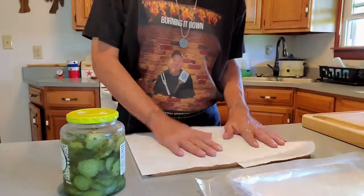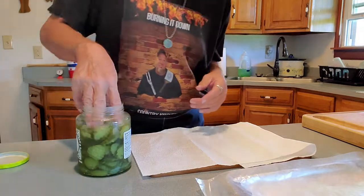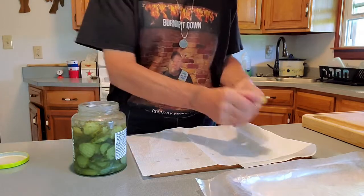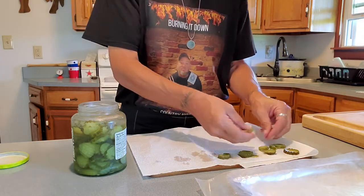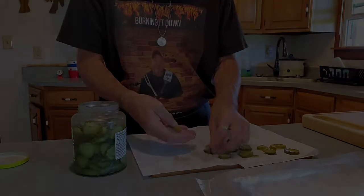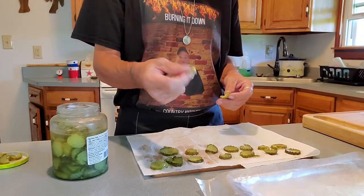The first thing we want to do is dry our pickles off. It's not going to help them to be wet — it's not going to help anything to stick to them. So we'll just lay them out and make sure we get them dry. Just chug it.